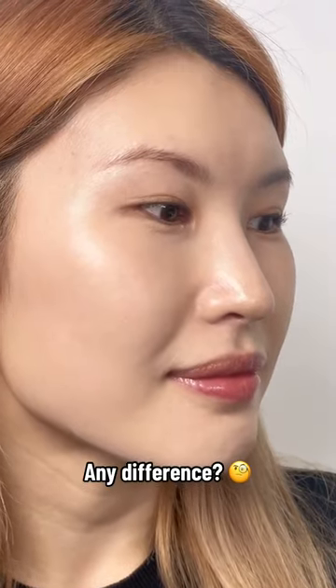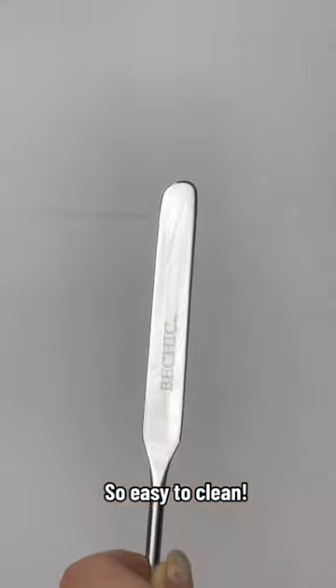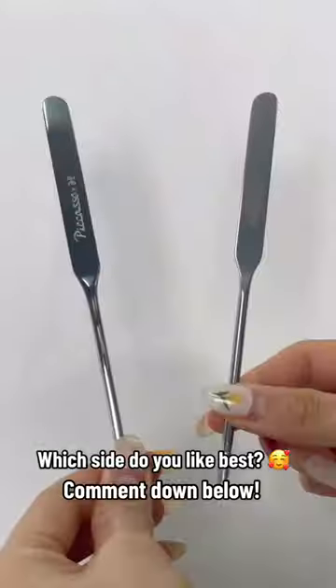Any difference? So easy to clean. Which side do you like best?